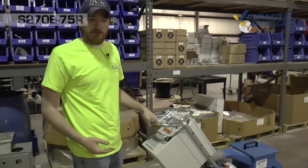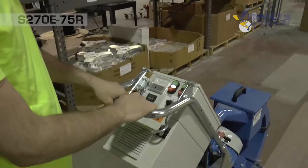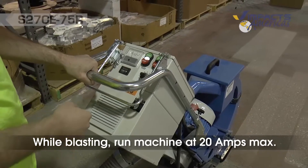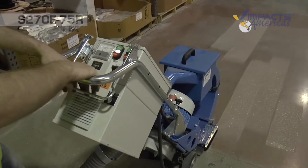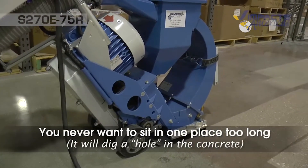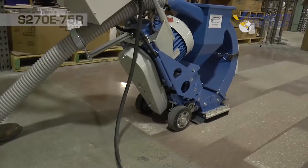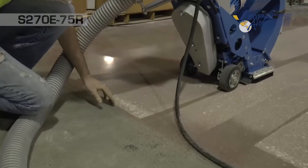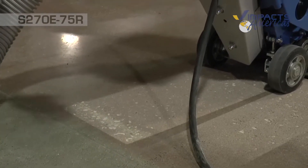First we're going to demonstrate what not to do when operating the machine. We'll get it started up — turn the control panel on, turn the blast wheel on, and let it come all the way up to full speed. What you do not want to do is let it sit in one spot and blast. As you can see, it is a lot heavier where we started — we created a divot in the floor. So when we start, we want to begin traveling as we start blasting.